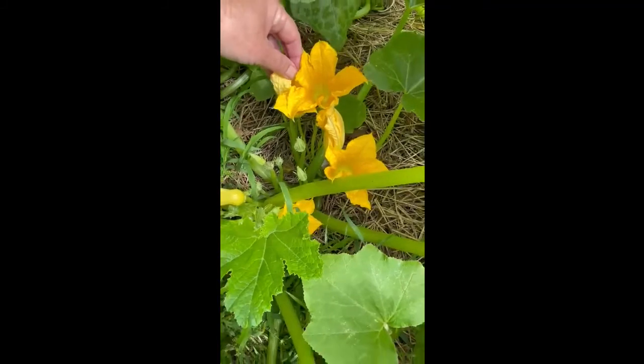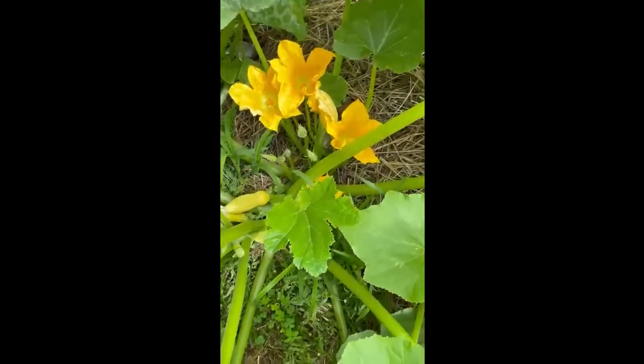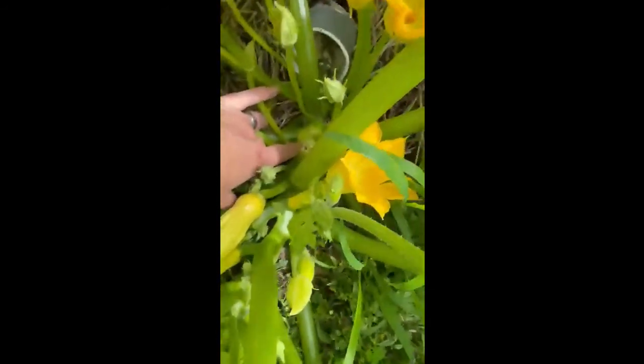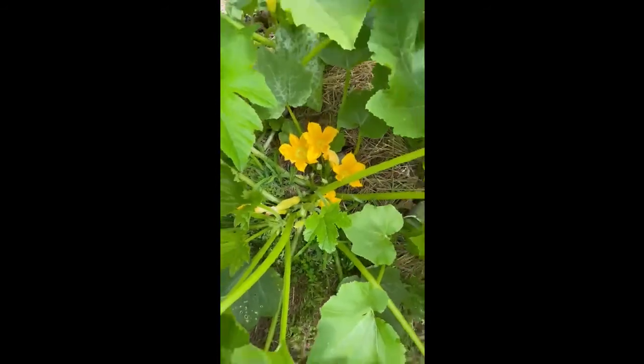Uh oh — what is that I see down there? It doesn't look very good. This may be evidence of a borer that's put in right here. I'm gonna smother it with some dirt since I've caught it early enough, and hopefully that will smother the larva and kill it out. I didn't like that, but that's the only one that shows any trouble.